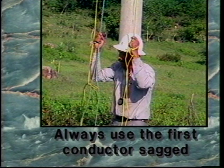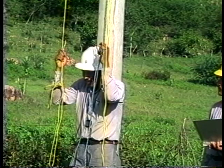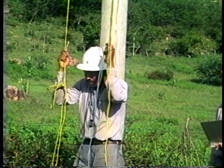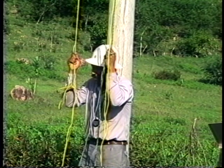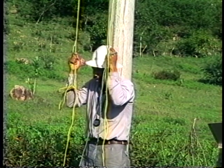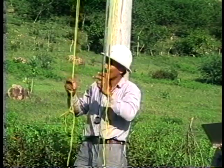Other conductors are then brought into sag in the same manner and all data is entered on the sag record form. Always use the first conductor's sag to bring the other conductors into sag. Once all conductors are at the same sag, each should be rechecked against the first to prevent possible errors. When this is accomplished, all conductors are said to be at sag and dead-ending can begin.